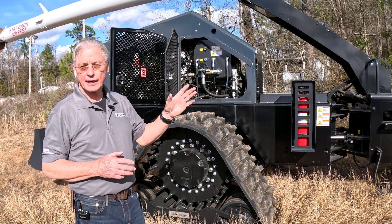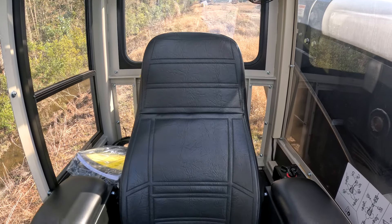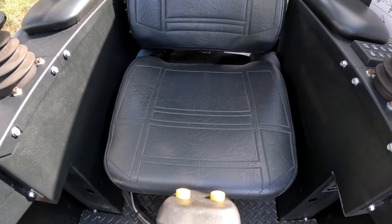As I understand it, the cab is ergonomically set up so that instead of having to strain your neck looking around at what you're doing when you're up in the air, the seat is laid back and put in such a position that it supports you.